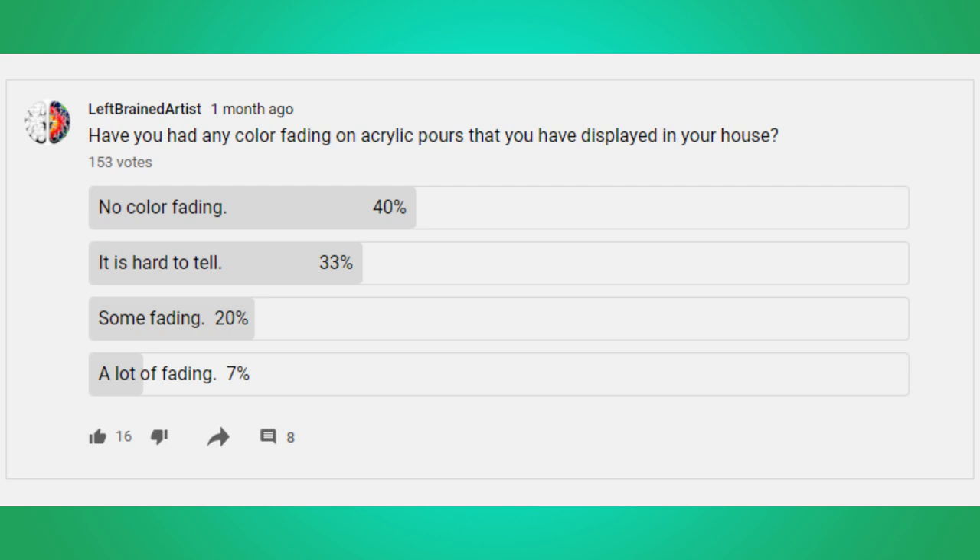For those of you who've been following me for a while, a few weeks ago I did a poll on how people's paintings are holding up against fading. In that poll I got 153 votes so far: 40% of people say they have no color fading, 33% say it's hard to tell if there's any fading, 20% say there's some fading, and 7% said they had a lot of fading. So about 75% of people out there have seen very little or no fading on their paintings.